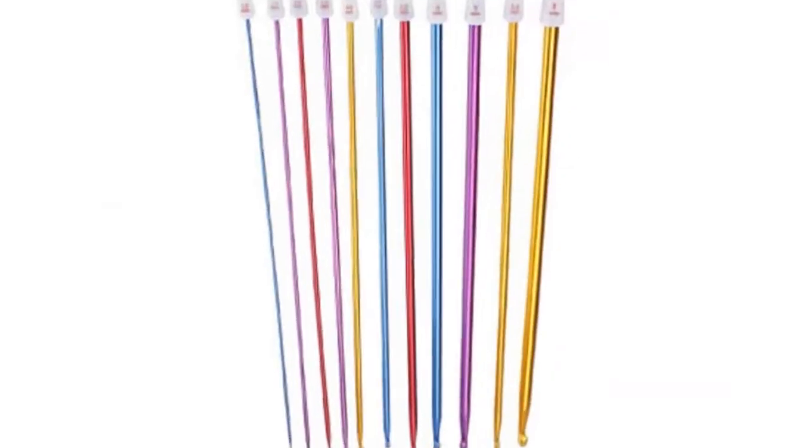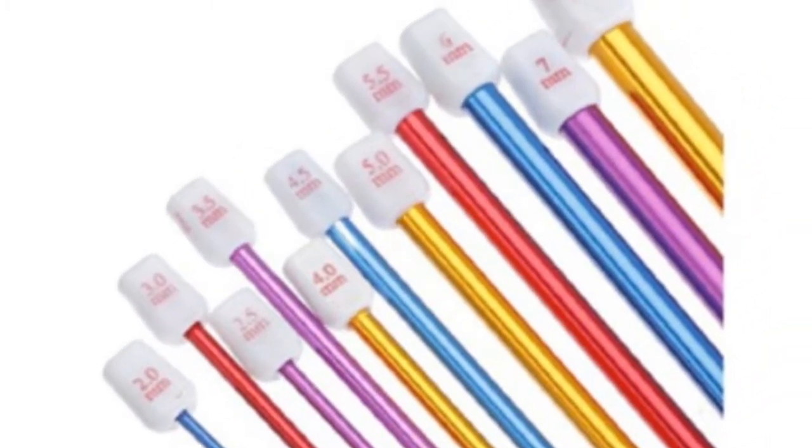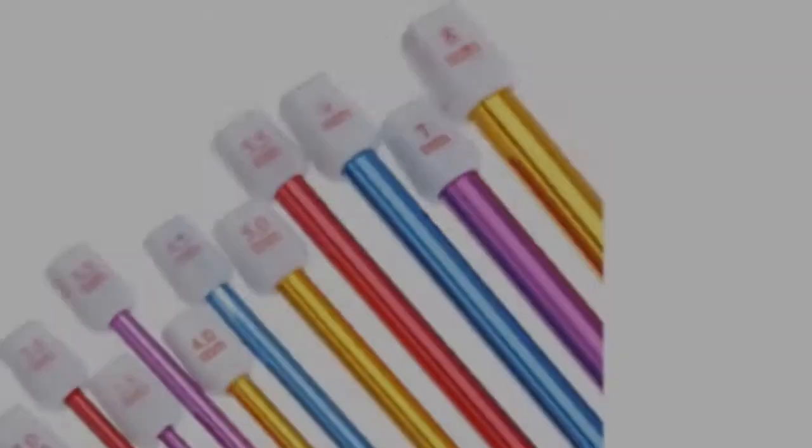Material: aluminum. Sizes: 8.0mm, 3.0mm, 4.2mm, 6.0mm, 7.5mm (2.6 inches). Due to light and screen differences, the item color may be slightly different from the pictures — please understand. Quantity: 11 pieces.